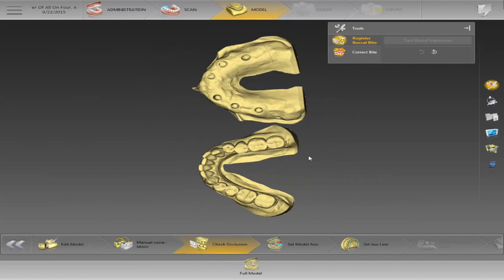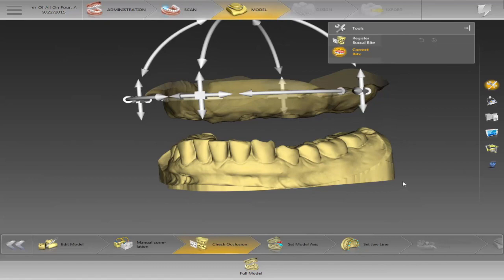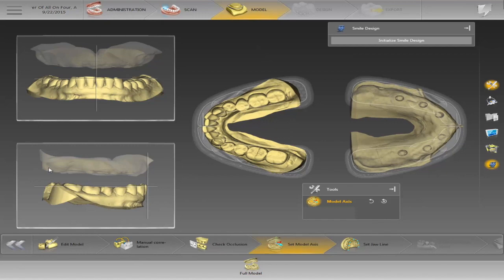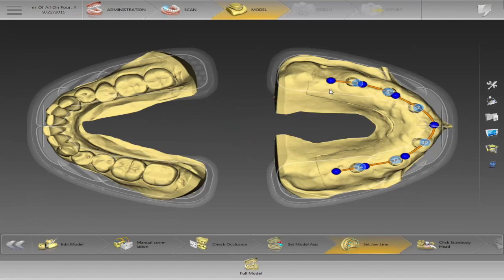I can check the bite once I have it positioned. If you get a first case and it has a bite registration, you just mount it with the bite — you can scan it in as a biocopy as well. We'll position the model here. Once we have it in position on the occlusal plane, we'll move forward. This is more or less just telling the software where we want the teeth and where the implants are.